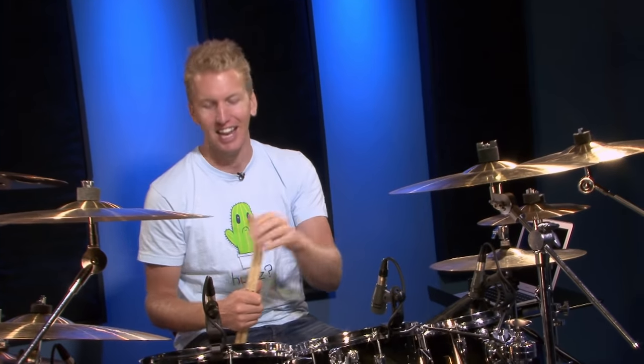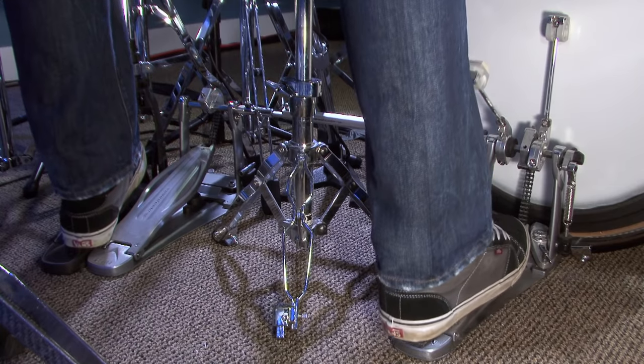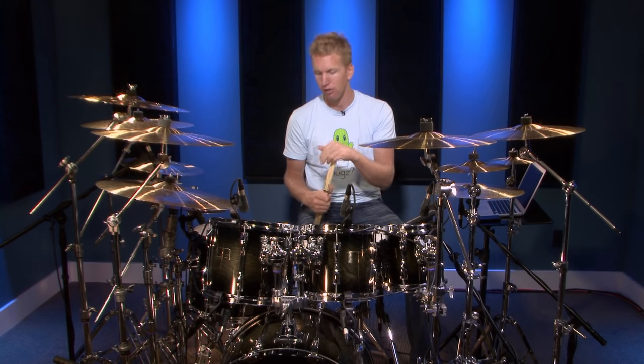Even when you're playing the heel down technique, you don't have to exclusively play that way — it's not like you choose for a whole song to play heel down the entire time. You'll notice that when I wanted to create a bigger accent or a louder note on the bass drum, my heel actually came up a tiny bit. There's nothing wrong with that; I'm not saying you have to play heel down all the time.